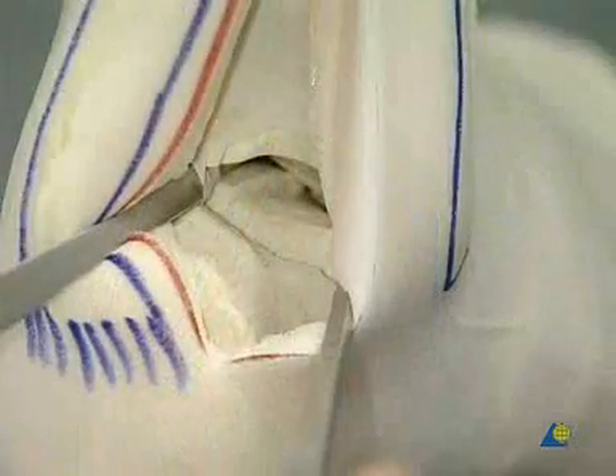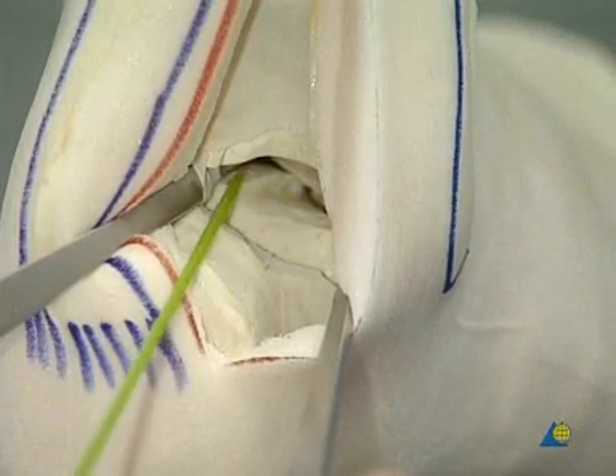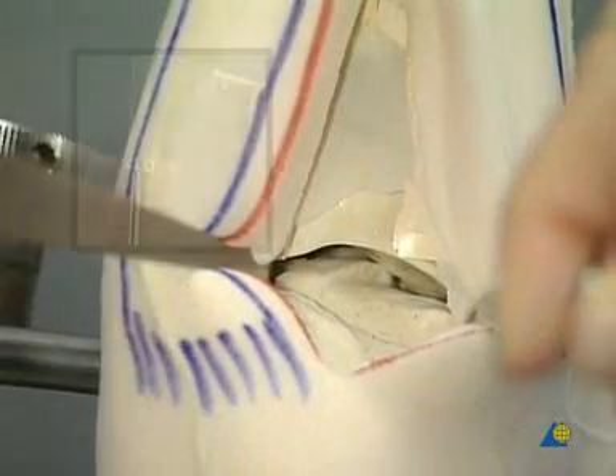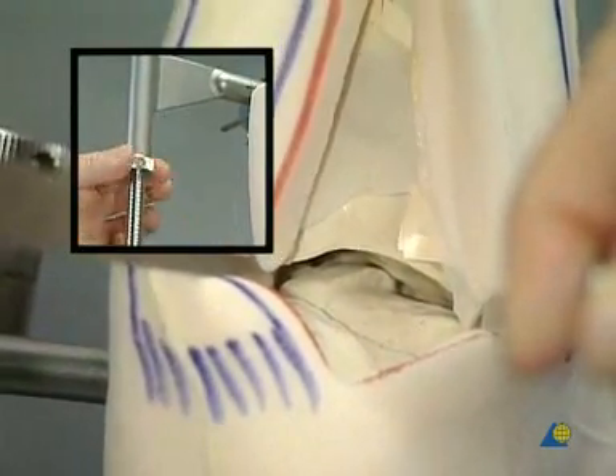The posterior facet is irregular and has a longitudinal step on the joint surface. A distractor is applied to the medial aspect of the lower leg from the tibia to the calcaneus. Distraction provides an excellent view into the posterior subtalar space.